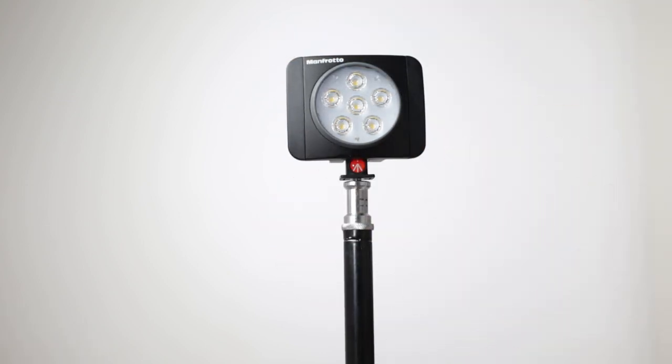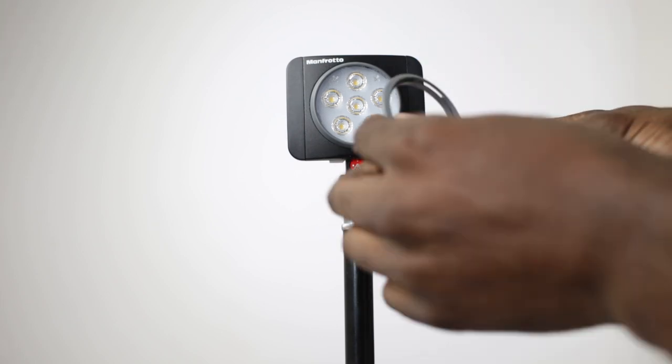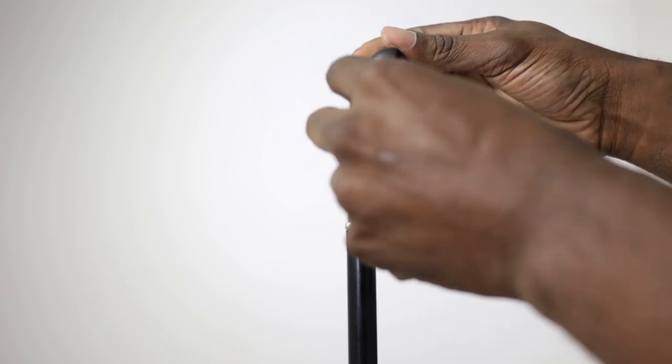It's rated at 5600 Kelvin light, with a lux output of 440 and a beam angle of 50 degrees. So at 50 degrees, if I move the light here, that's the most perfect light you're going to get from that LED light.